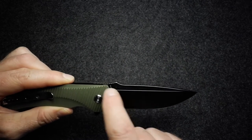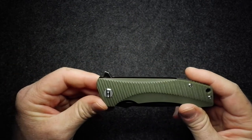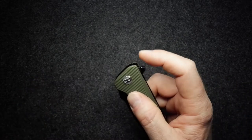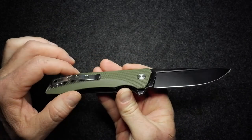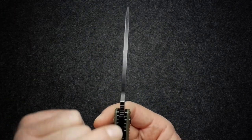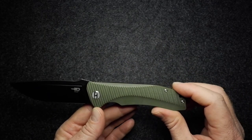There's a little thumb ramp at the back of the blade with some jimping on it. Then there's a big flipper on the Mako — flipper fin, what they call it on the shark — quite a big flipper so you can really get hold of it. Jimping on the flipper as well, and it flies out on those ceramic ball bearings. It's quite a square spine on that blade, but it's a nice big chunky hefty blade.